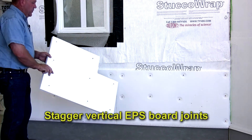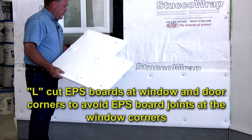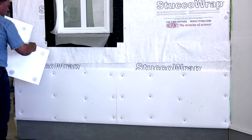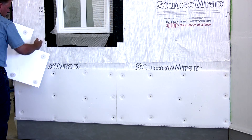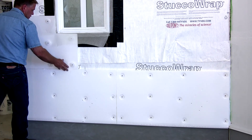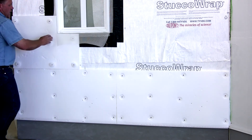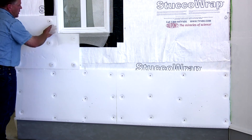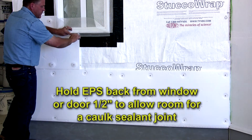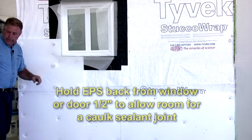As we cut the styrofoam, we want to make sure we try to offset construction joints — it's good construction practice to offset joints everywhere possible. Notice that in the styrofoam we do not have a joint directly on the window corner; we've L-cut the window to put the styrofoam in, which offsets our joint. As we work around the window, we're holding the styrofoam back away from the window frame — a gap of three-eighths to one-half inch between the window frame and the styrofoam — for a sealant purpose later.